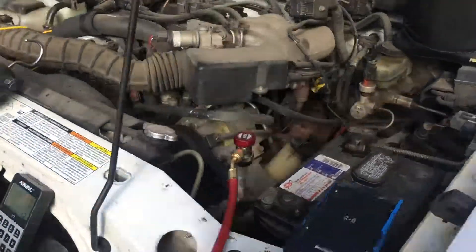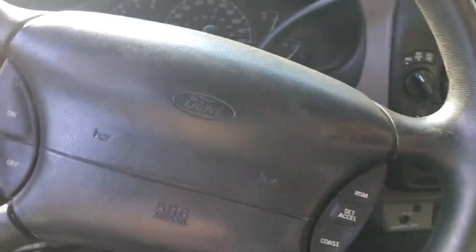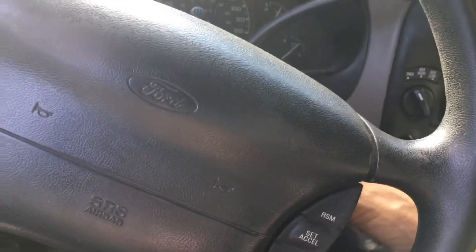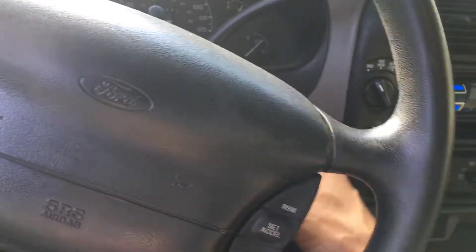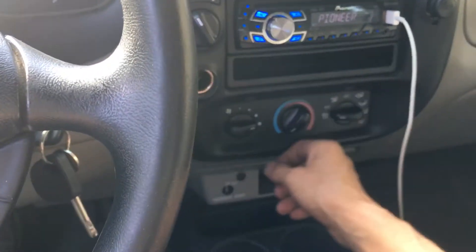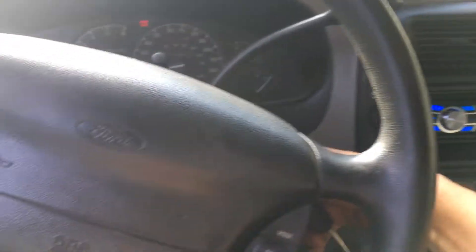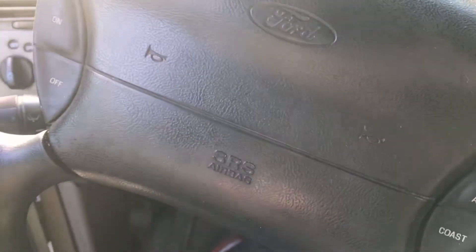I'll recover it, let you know what I got, and maybe I'll be nice and take a shim out to close up his gap. Because after you recharge it, the customer drives away and calls you up the next weekend saying his AC is not working. You think you did a messed-up job, but really you just didn't remove that shim and close up that gap.